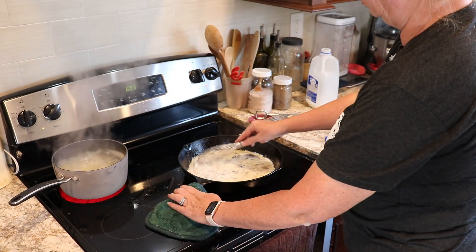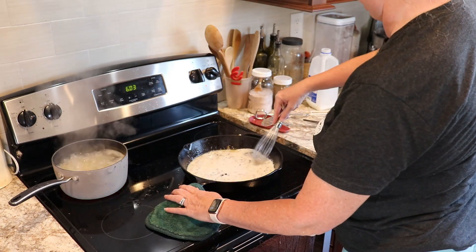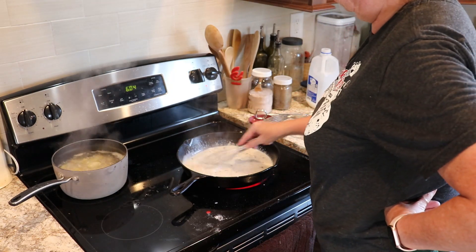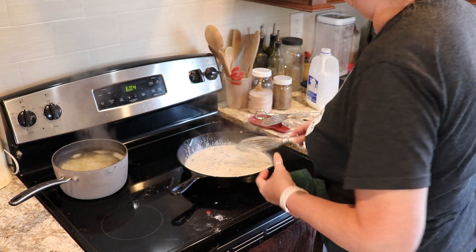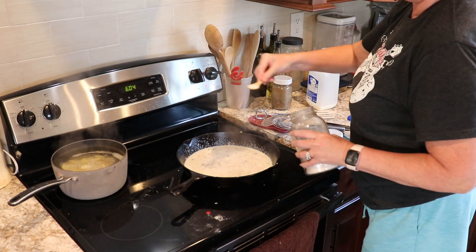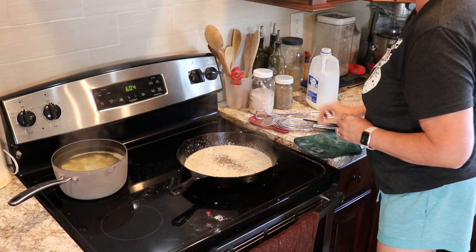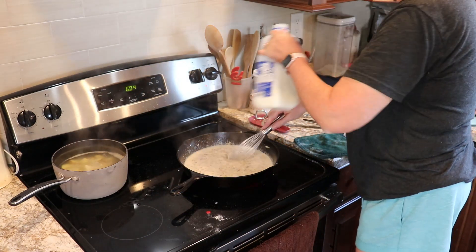The potatoes are getting close to being done and the gravy's almost done. I've turned off the heat under the potatoes, but because it's an electric stove it stays hot for quite a while and finishes cooking them. I splashed gravy on my shorts — I should have been wearing an apron but didn't think about it. I'm adding a little bit of salt and pepper, but I try to go on the smaller amount of salt because I don't want it to be too salty — we can add more to our own plates when we're ready to eat.